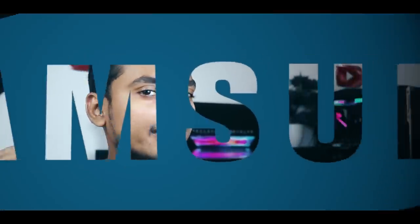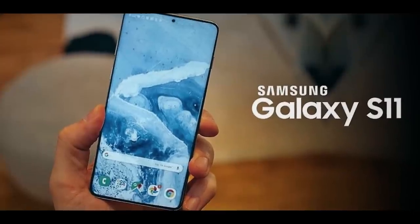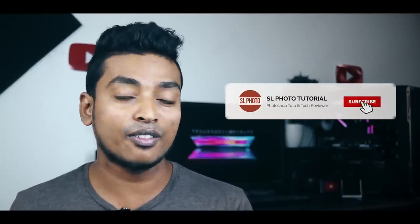We have released a brand new lineup for the Samsung S20 series. Now, we have to know about the Samsung S20 series, so you can use it as a brand new device.